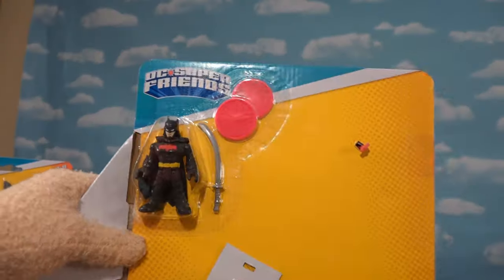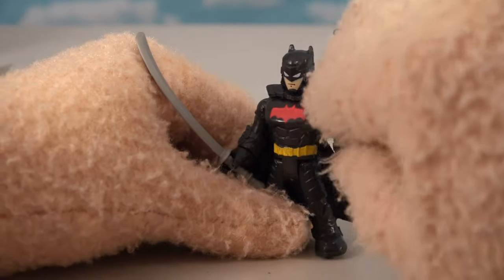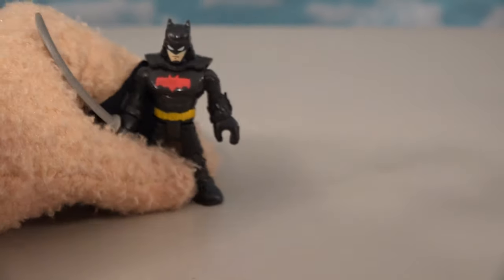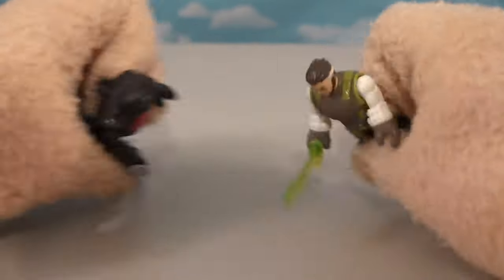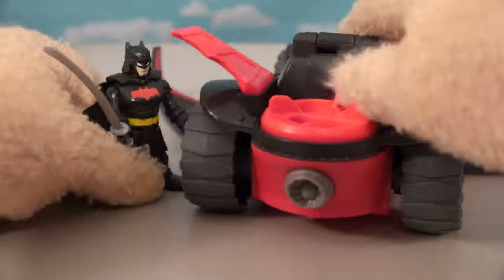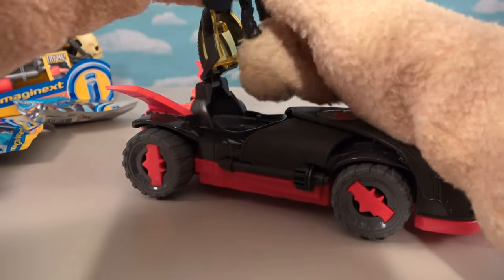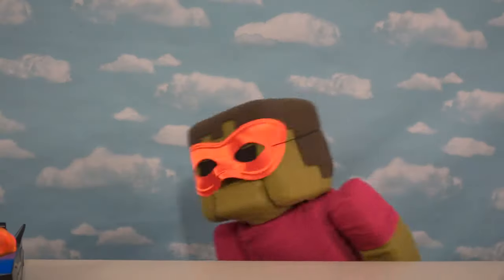Now let's get to the accessories, because we get a Ninja Batman to go with the cool Batmobile. Just look at this Batman - I love that face, he's all ninja-esque with a big old cape. He's got a sword for some awesome sword play just in case Ras Al Ghul stops by. Batman wins! When we put him in his Batmobile, close up those wings, he can get inside and drive away to victory.